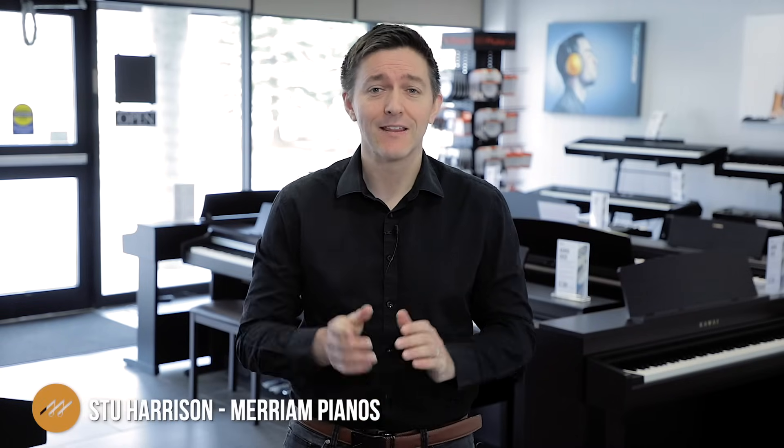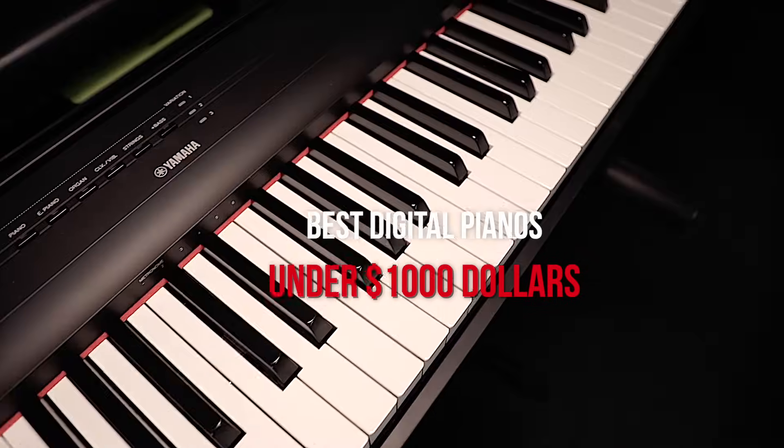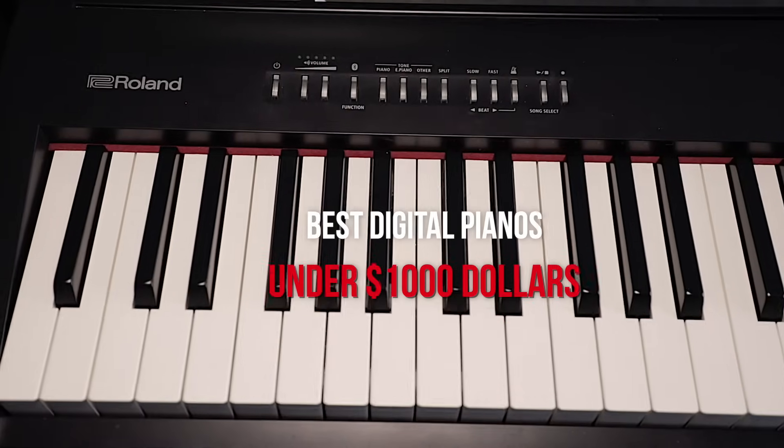Hi everybody and welcome to another piano review video here at Miriam Pianos. My name is Stu Harrison and in this video we're going to be talking about the industry's very best digital pianos for under a thousand dollars. We're talking about a thousand dollars US — we're here in Canada but most of the world generally tends to relate their pricing to US dollars.